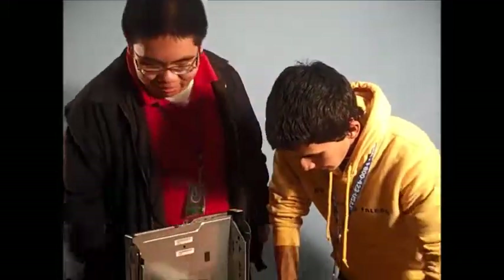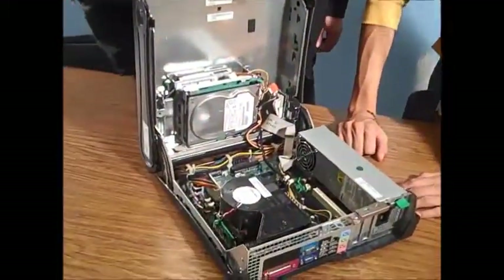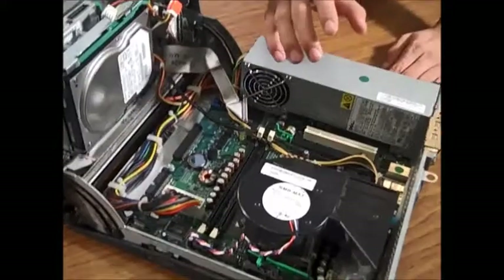What about this thing right here? Oh, that's a processor fan. We'll get to that right now.